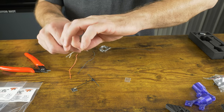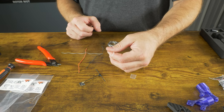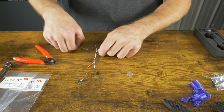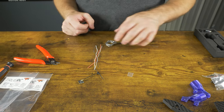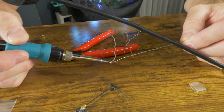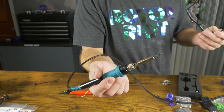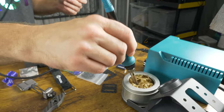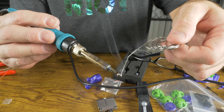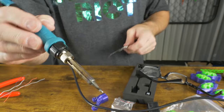I always use white for my TX at the flight controller, which connects to the RX of the receiver — I try to keep that consistent across all my builds so I know which one is RX and TX. Let's go ahead and tin up these four wires and the four pads on the receiver, and then we can join them together. Whenever you're soldering, always make sure your tip is nice and clean before you start.